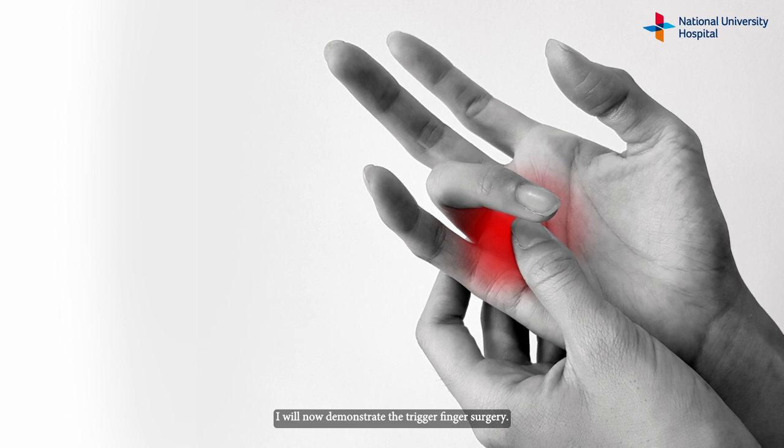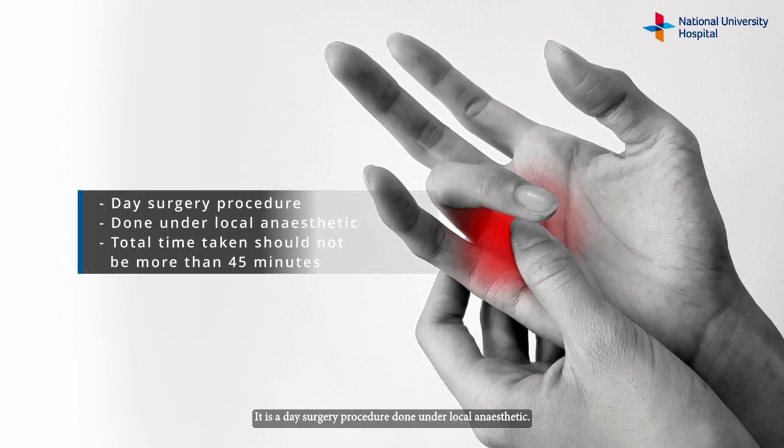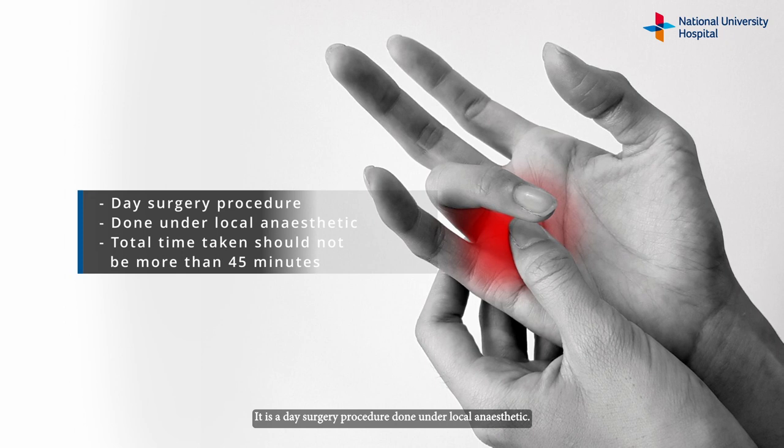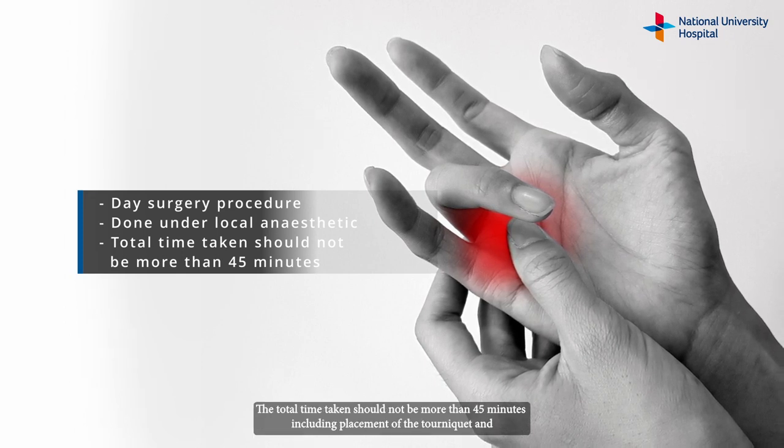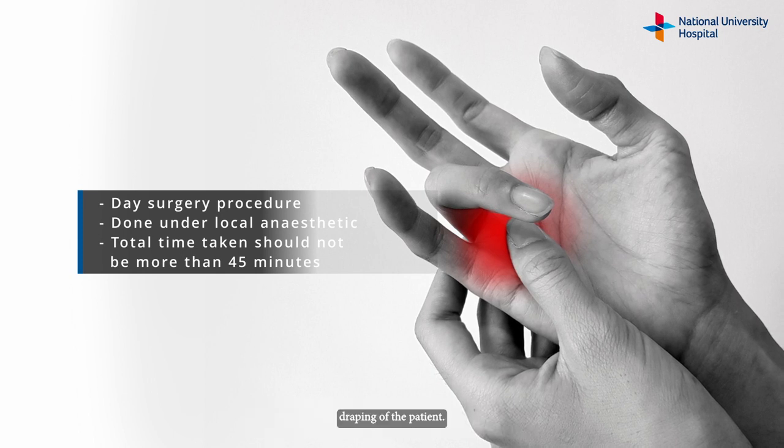I will now demonstrate the trigger finger surgery. It is a day surgery procedure done under local anaesthetic. The total time taken should not be more than 45 minutes, including placement of the tourniquet and draping of the patient.